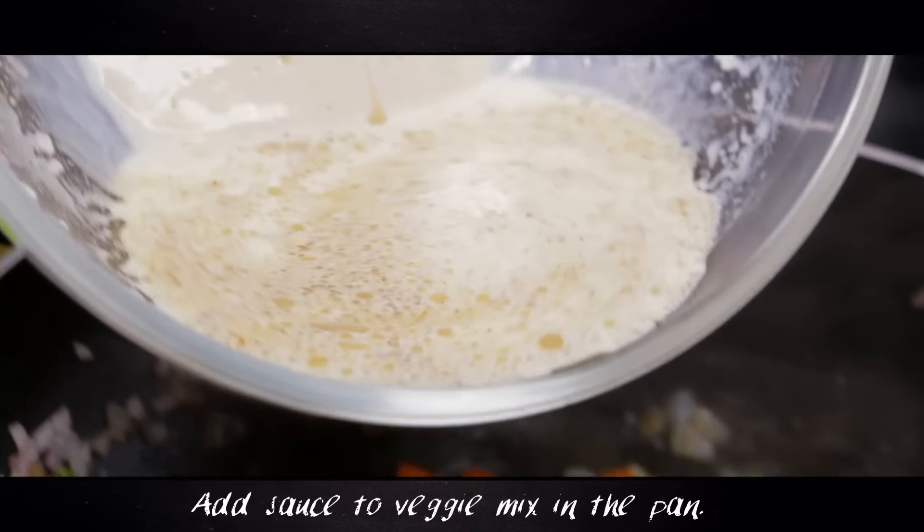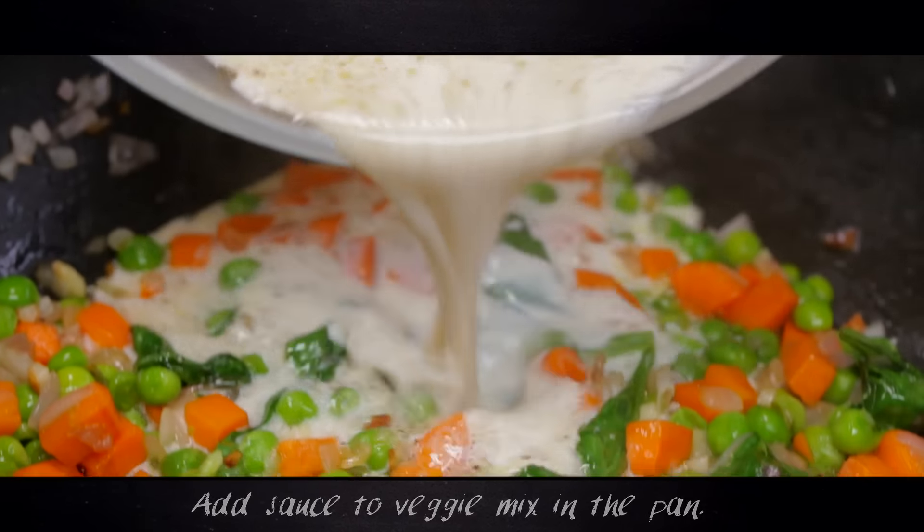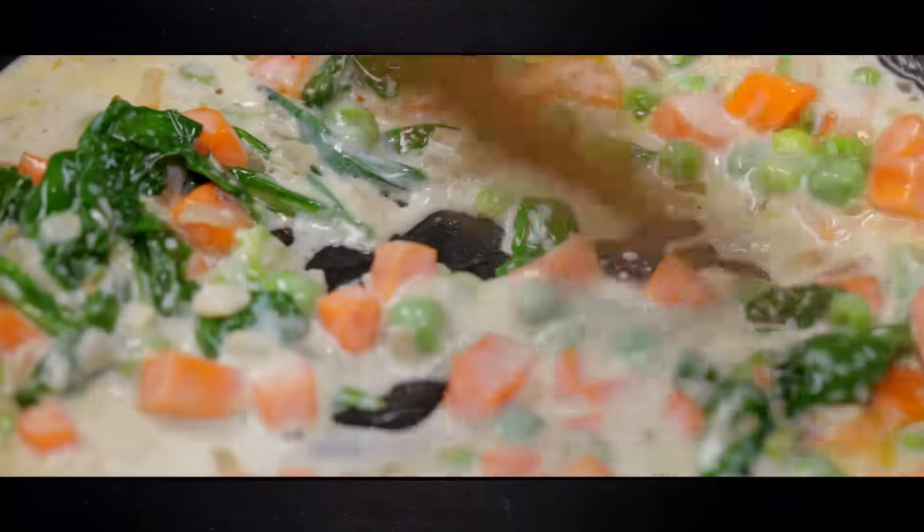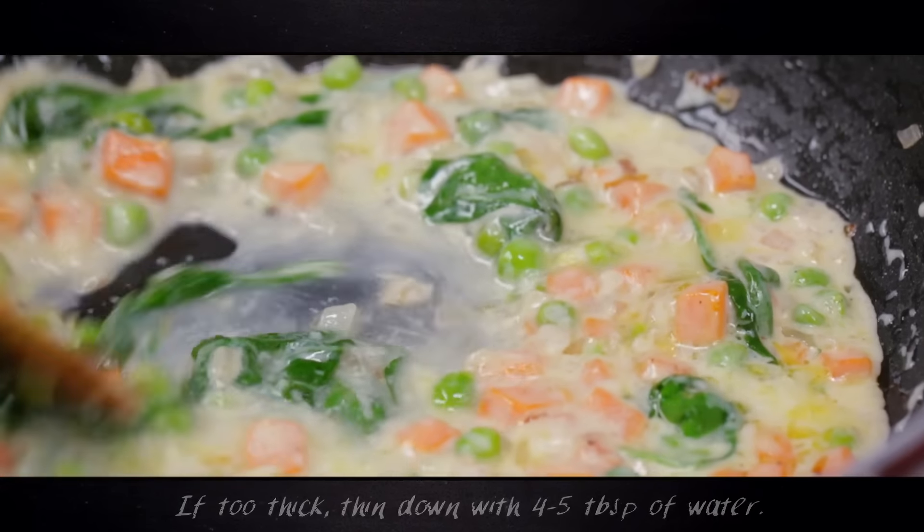Add this to the veggie mix in the pan and allow it to cook until it thickens and you don't taste any raw flour in the mix. If it gets too thick, thin it down with four to five tablespoons of water.